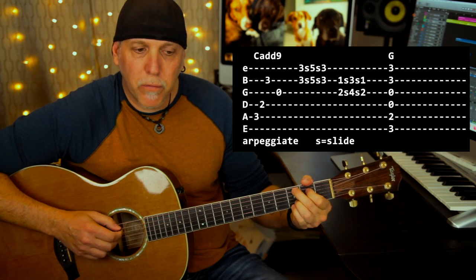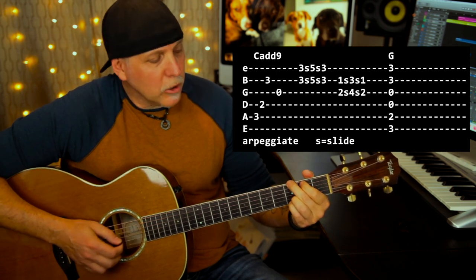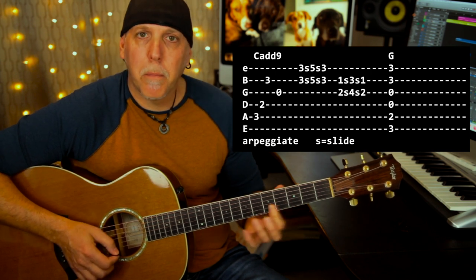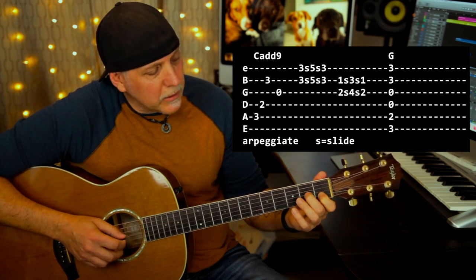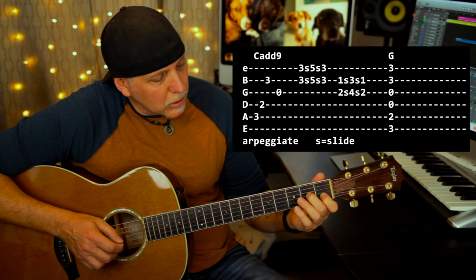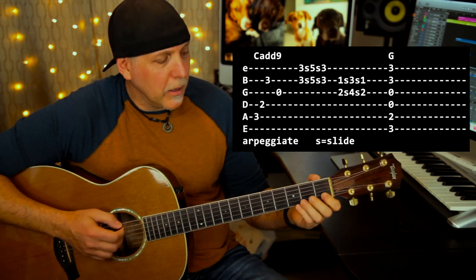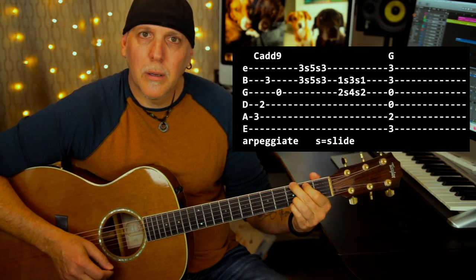On the second C add nine, do the first four notes, then play this closing lick: barre the high E and B strings with your first finger at the third fret, play both notes with one pick, slide a whole step up to the fifth fret, slide back to the third. Then take your first finger on the B string at the first fret — the C note — and play the A note at the second fret on the G string, then play that double stop up a whole step from the first and second frets to the third and fourth, and slide back. Then finish on the G chord and the song ends.